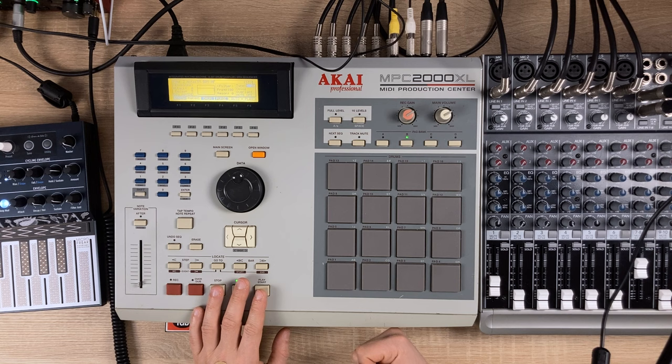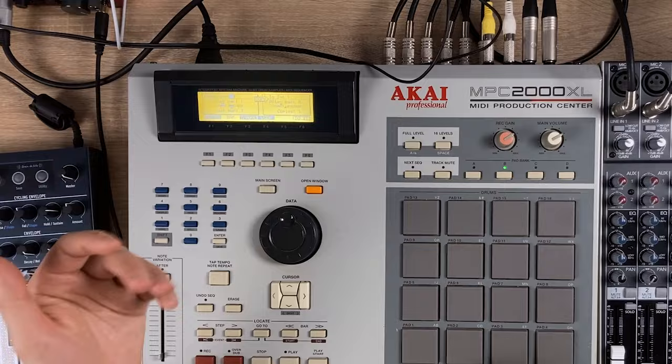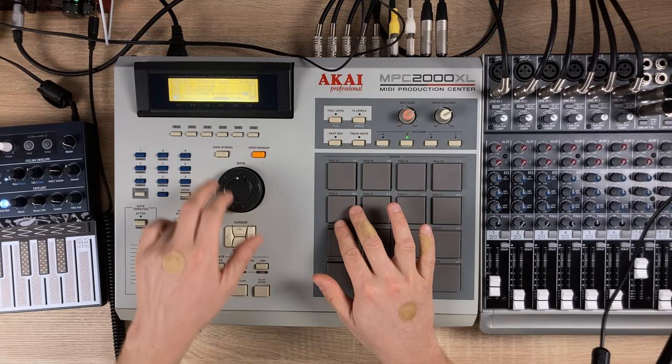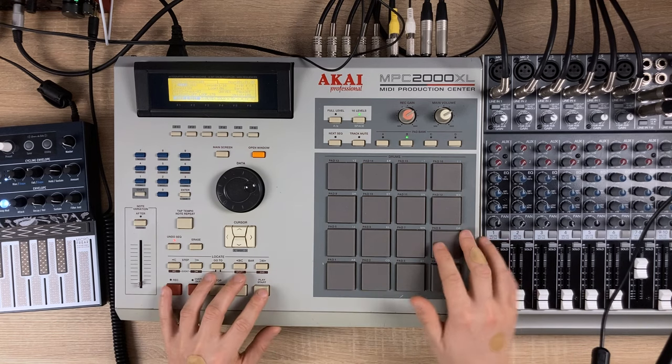What would happen if we pitch our sample all the way down — like an octave down, or maybe seven semitones? Yeah, that's so cool. Let's duplicate our pattern. Let's go to edit bars — first bar one, last bar four, and after bar four we'll insert a copy. That way we have an eight bar loop and now we can add some variation to this drone. I'll set note variation to original key four, then let's set it to eight, and record it from the start.